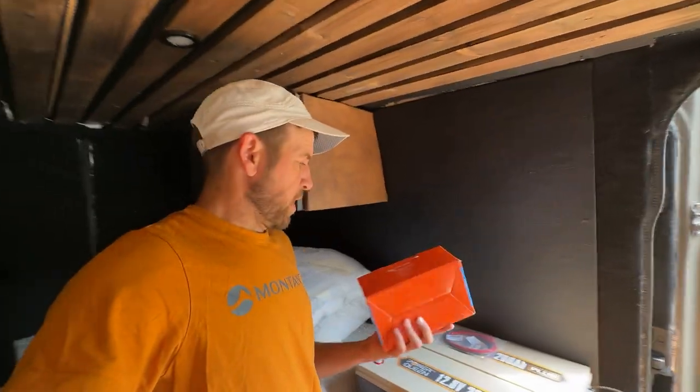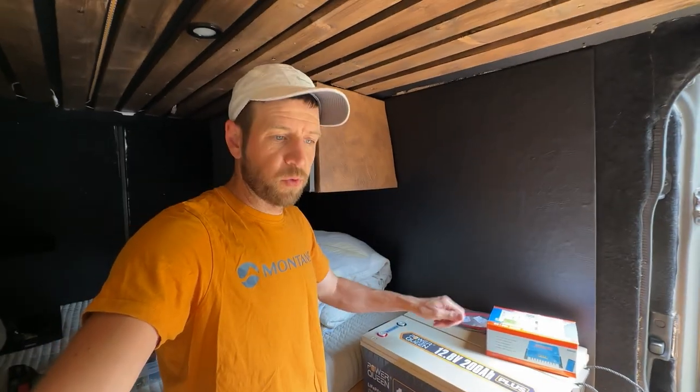I've got some new batteries. I've also got some Victron. That's right, we're going old school. We're going back from the power station back to batteries and individual components.